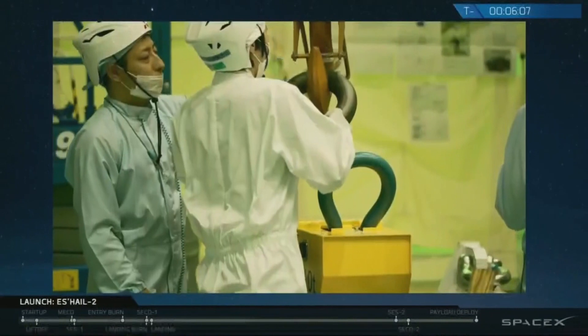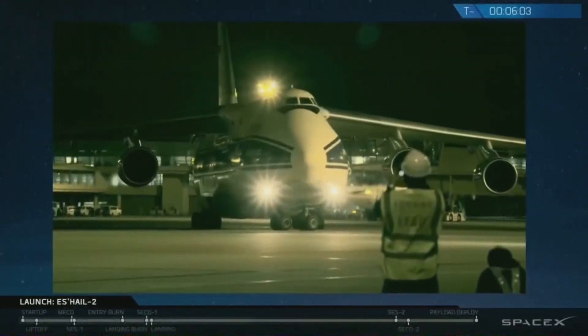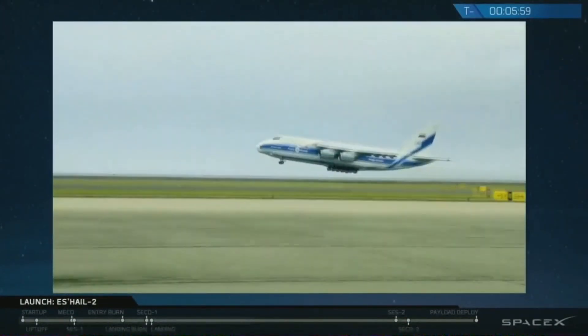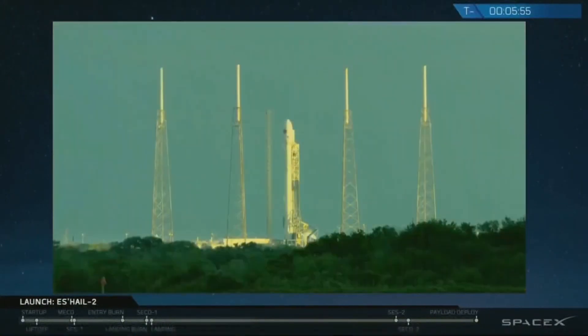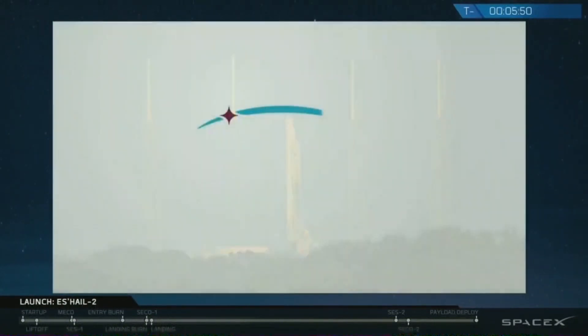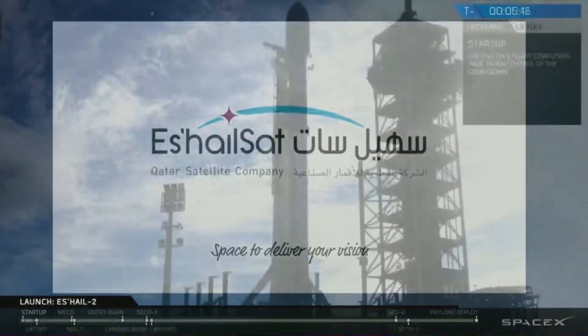Meanwhile, the Mitsubishi Electric Company completed work on S-Hail-2 and shipped it to SpaceX, Cape Canaveral, Florida. Now S-Hail-2 is ready for launch, and the journey of S-HailSat will continue. S-HailSat — space to deliver your vision.